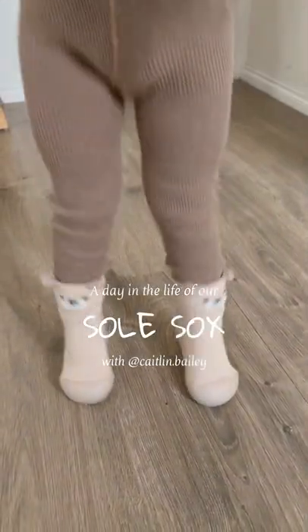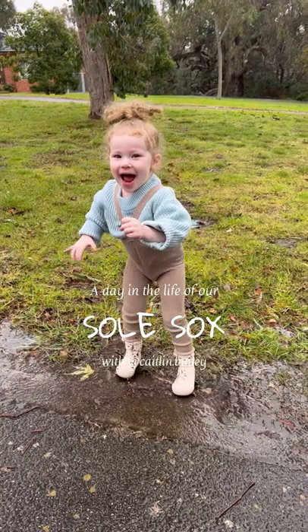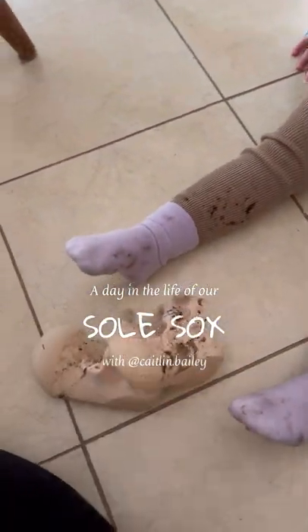Both my kids love wearing their Soul Socks. They have beautiful minimalistic designs. They are completely machine washable, so it's no problem if you get them a little bit dirty. These are awesome. We love Soul Socks.